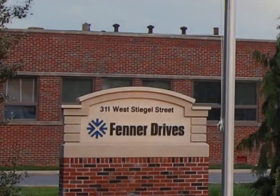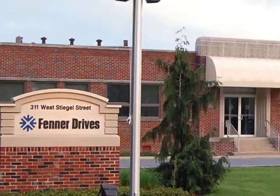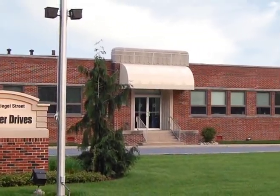At Fener Drives, we supply added-value problem-solving products for power transmission, motion transfer, and conveying applications. Our ISO-certified production facilities in Europe and North America have a proven worldwide reputation for quality.